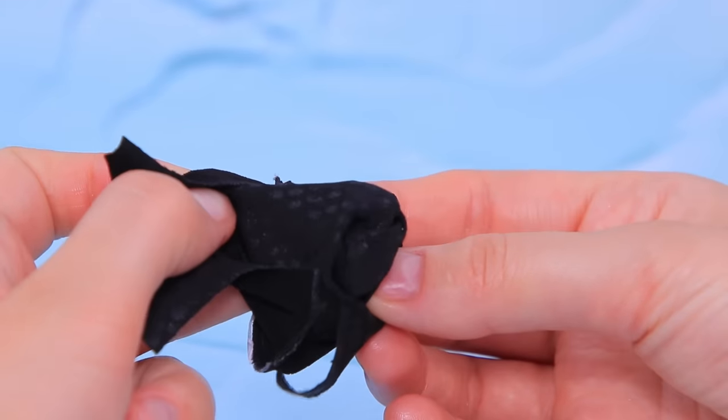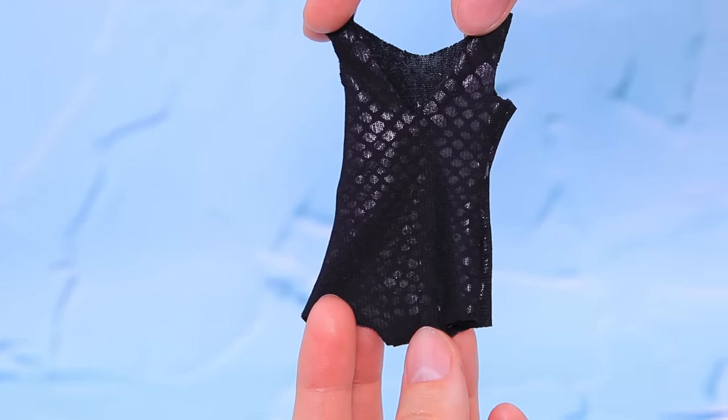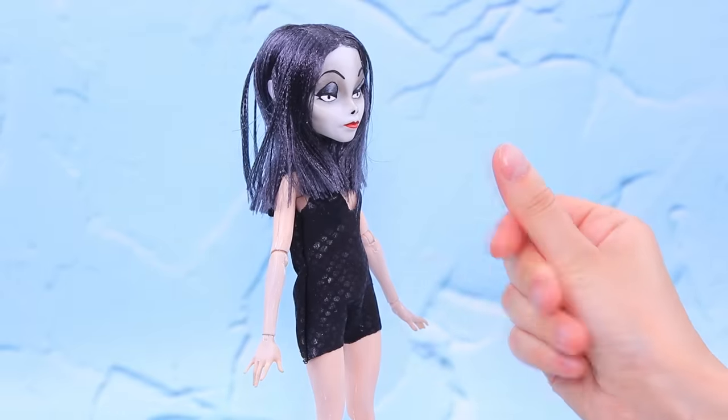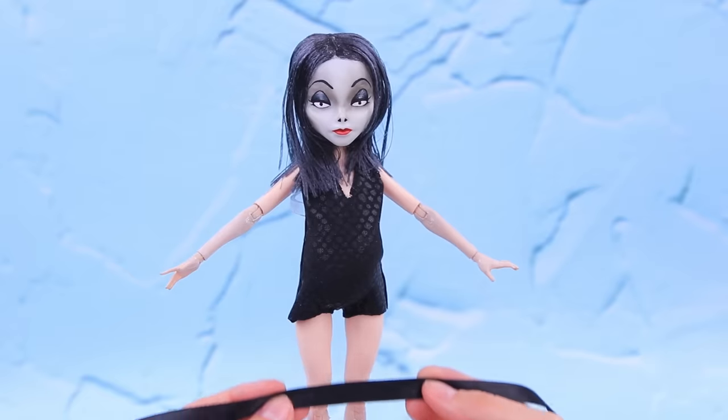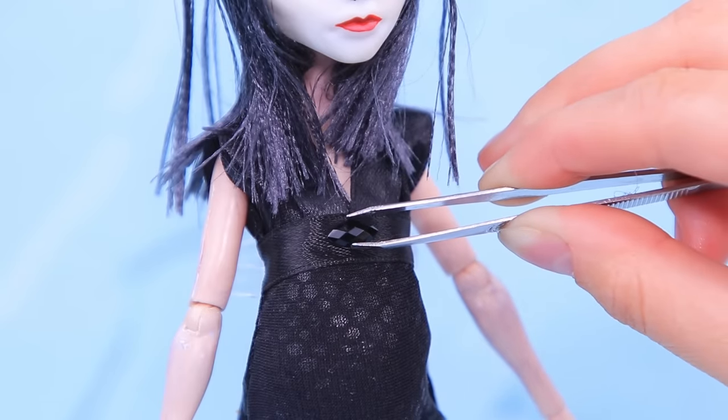We just need to turn it right side out. Time to try it on! Morticia has a baby bump! Tie a satin ribbon below the chest. Decorate the front with black rhinestones.